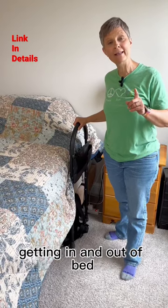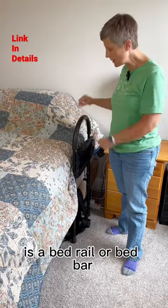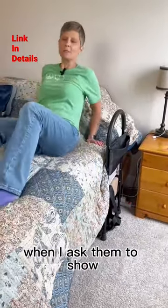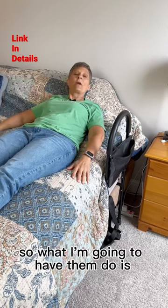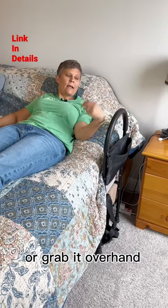When I see my clients struggling getting in and out of bed, the first thing I will recommend is a bed rail or bed bar just like this. When I ask them to show how they're getting in and out of bed and they start grabbing for the covers, I know this might help them. When they're in the bed, they can either grab it like this or grab it overhand.